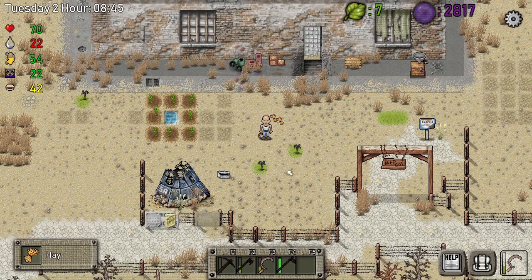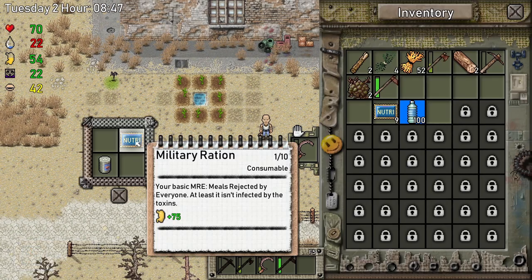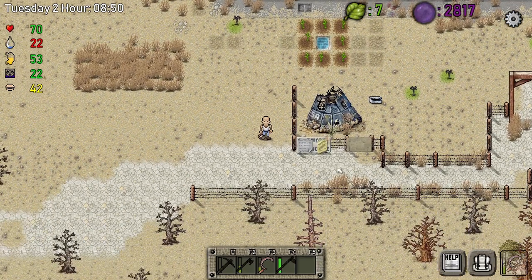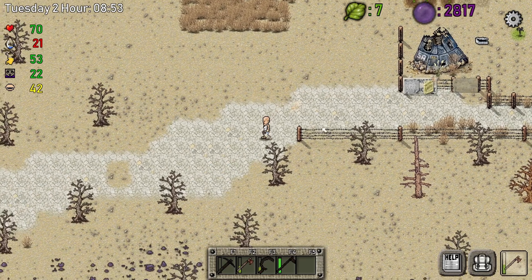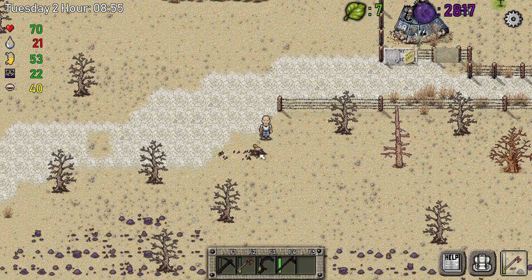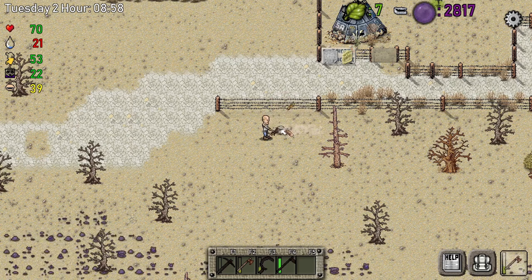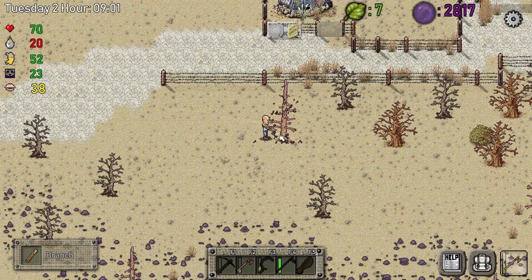Oak trees grow resources like ferrite, clay, and stone. We need a bunch of trees so we can start making our water collectors. I'm going to place the water collectors outside — the best plan is to build a minimum of two, ideally three water collectors because we'll need a lot of water.